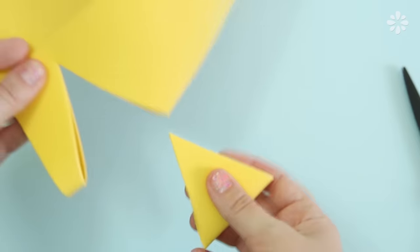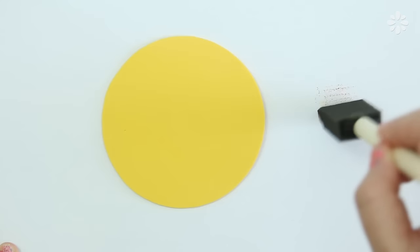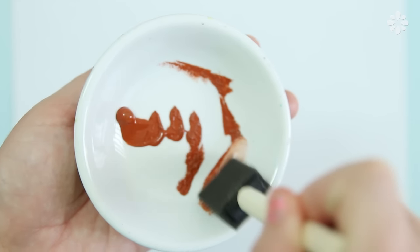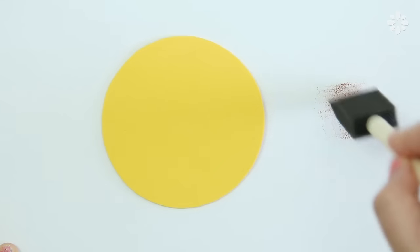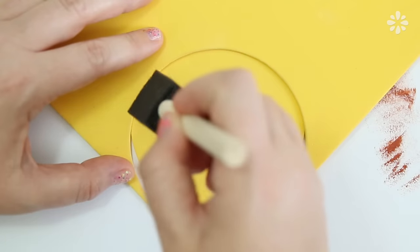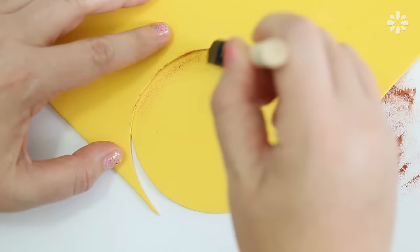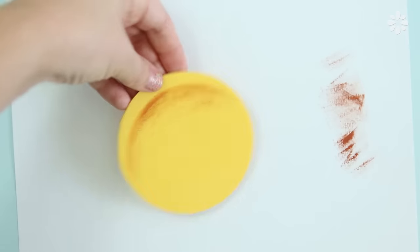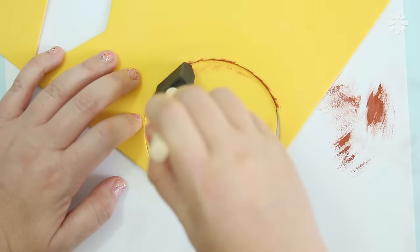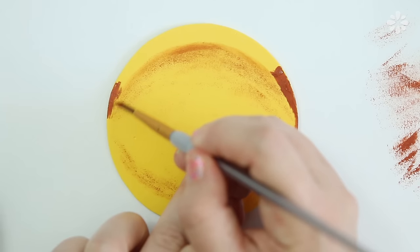Fold the material in half and cut a triangle — when it's unfolded you should have a diamond shape. Now with brown acrylic paint I'm going to make it look more like a taco, and sponge on some brown texture for the shell. Using the shape I cut out as a stencil so I have a clean line, lightly sponge on the brown to make the outside of the shell, and repeat that step on the other side.